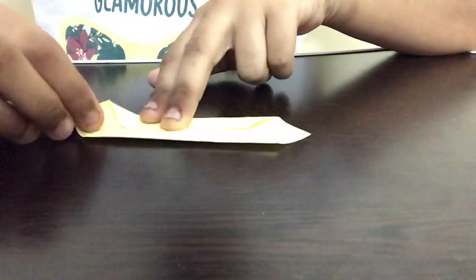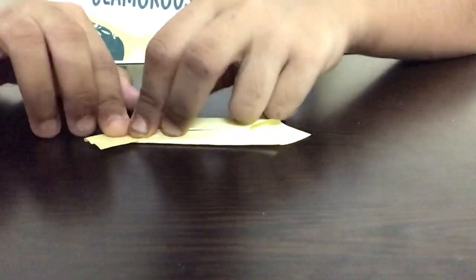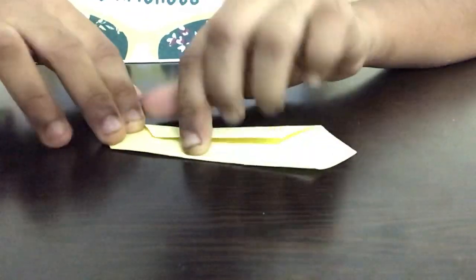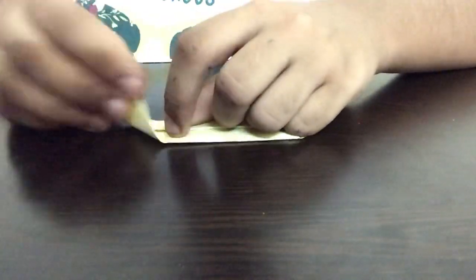The next step is that we have to take the bottom part and fold it to the top so that a triangle will be formed on the top like this. Now we have to repeat the same step but take the top part and fold it to the bottom so that a triangle will be formed on the bottom.